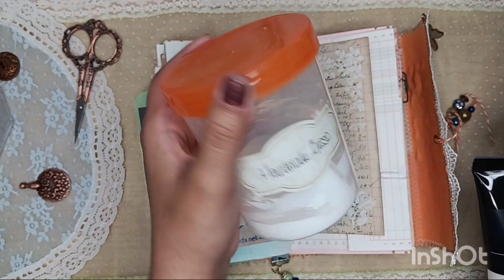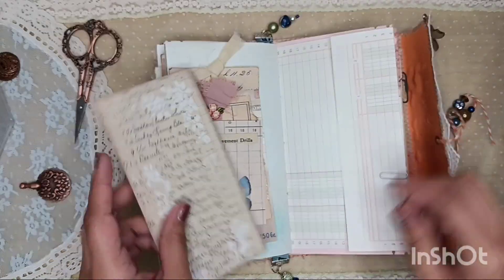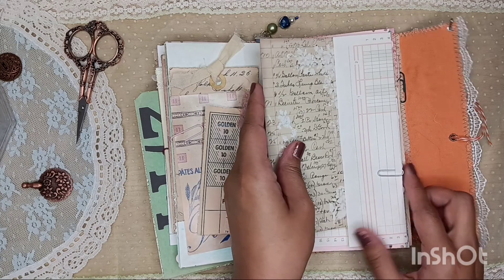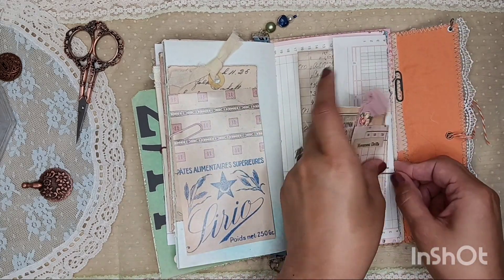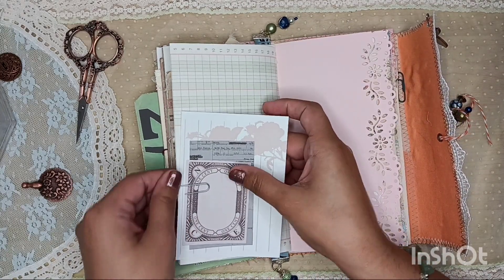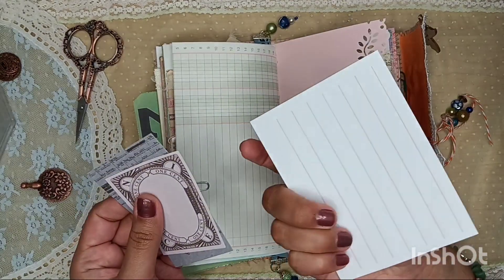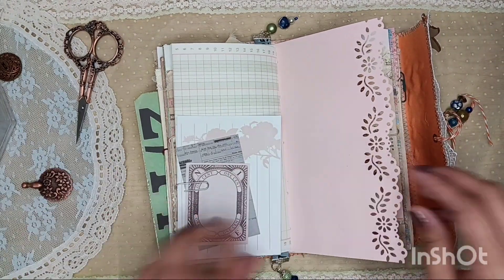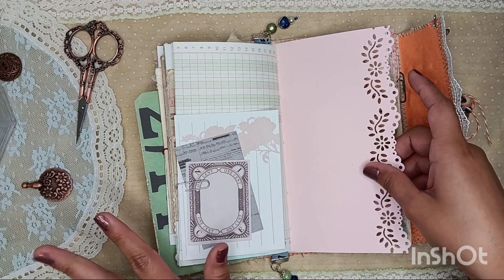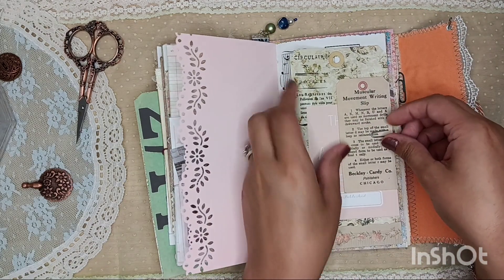Can y'all tell I've been super drawn to the orange color lately? So moving right along, this is a little flip out, but again you can turn it into a pocket if you choose. And so here we have some fun ephemera, once again just some cute little goodies, some stationary there. And I forgot to mention this will be linked up on my Poshmark if you are interested, or if you just want to give me a like, I appreciate any support.